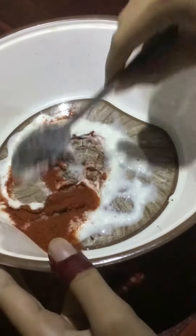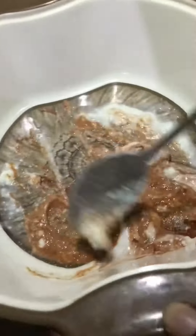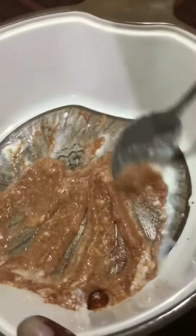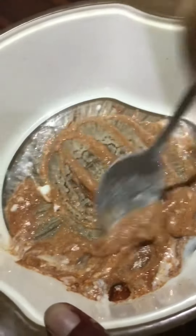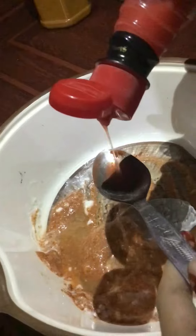I will mix it well. Then I will add vinegar. 1 tablespoon of salt. Then I will add chili sauce.